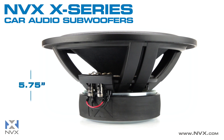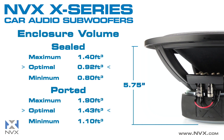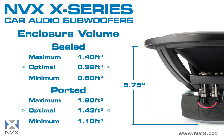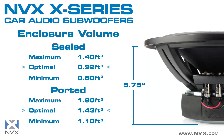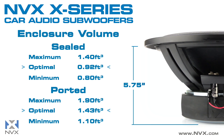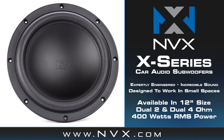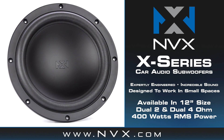The X-Series subwoofers are built to perform well in small spaces. With a mounting depth requirement less than 6 inches and an optimum sealed enclosure volume smaller than 1 cubic foot, you're able to get fantastic sound quality without taking up a lot of cargo space. Get audiophile sound in your car with the X-Series subwoofers by NVX.